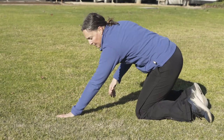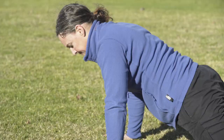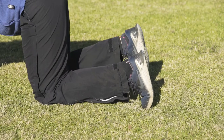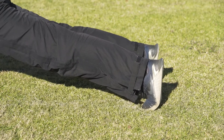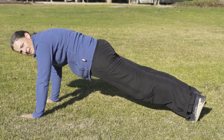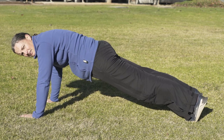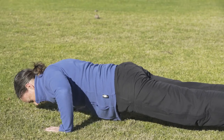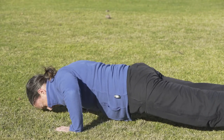Our next exercise is a push-up. Push-ups are great for the chest; they also work the core and the bottom as well. Hands shoulder width apart, directly under your elbows and shoulders, coming up onto your toes, keep the elbows soft, squeezing your tummy in and bottom in so you've got a straight line between your ears and your ankles. Then you're going to come down, chest just above the ground, and push back up.